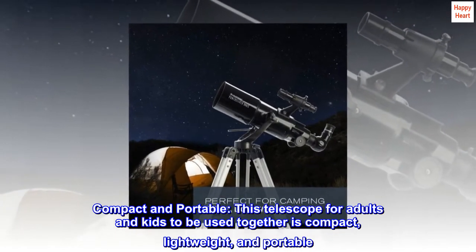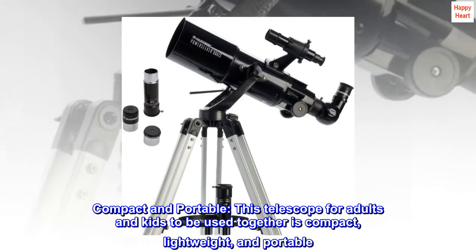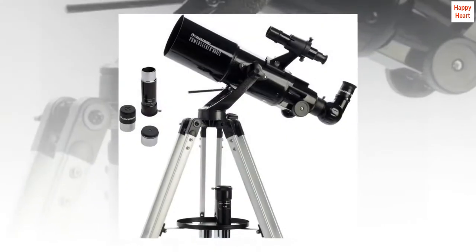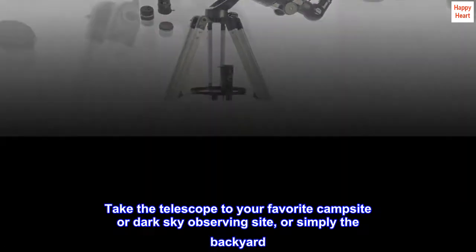Compact and Portable. This telescope for adults and kids to be used together is compact, lightweight, and portable. Take the telescope to your favorite campsite or dark-sky-observing site, or simply the backyard.